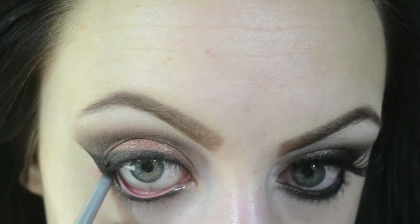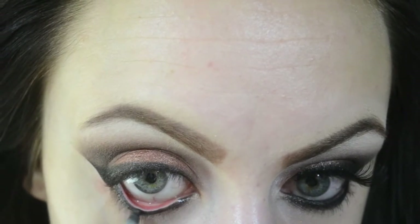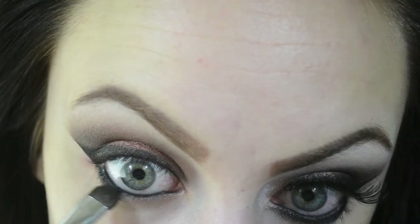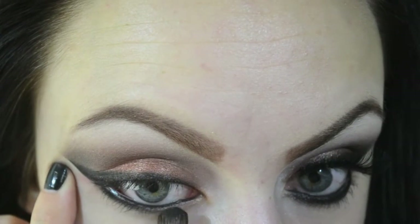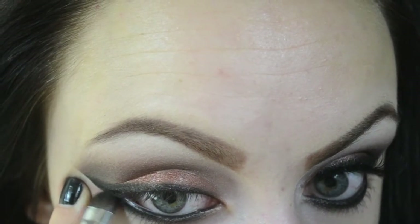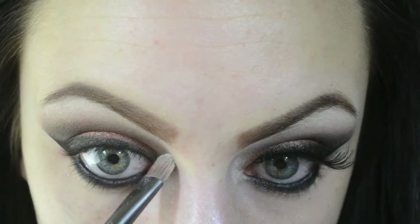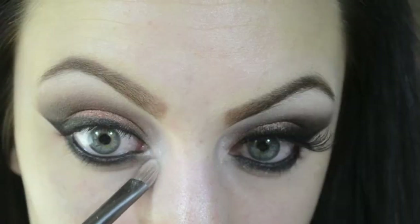I'm grabbing the black Palladio liner and lining my lower waterline, also bringing it a little bit down to my lower lash line. Then I dip my e.l.f. eyeshadow brush into that same black matte color and use it to smudge and blend out the lower lash line. I'm then dipping into a lighter color and applying it to the inner corner to brighten up and finish off that area.